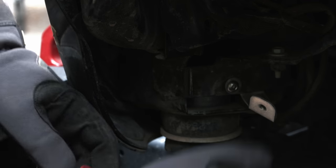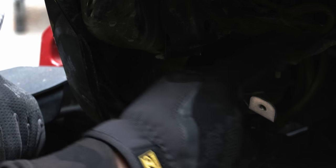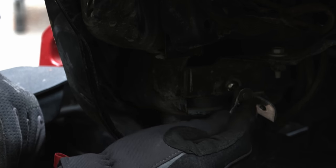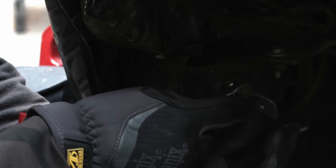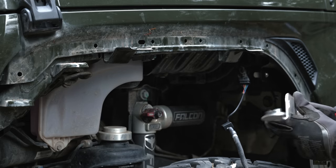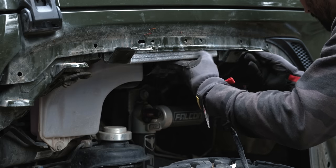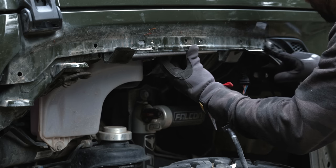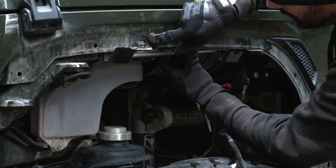Next up, installing this bracket — I had trouble locating where to install it. Basically, find this bolt here and it's the very first hole right below it. Next we're going to drill out some holes here. Slide the bracket in to see where exactly it goes so we can drill out these holes to 3/8ths — this hole here, this hole here, this hole here, this one here, and this one here. If you have a Sharpie, use it.